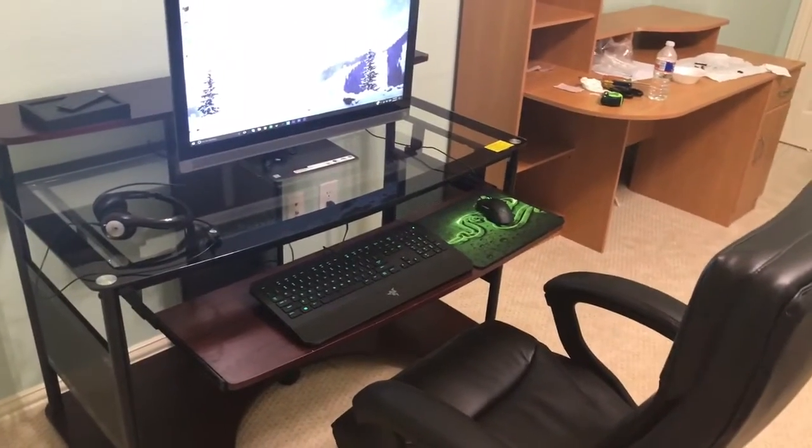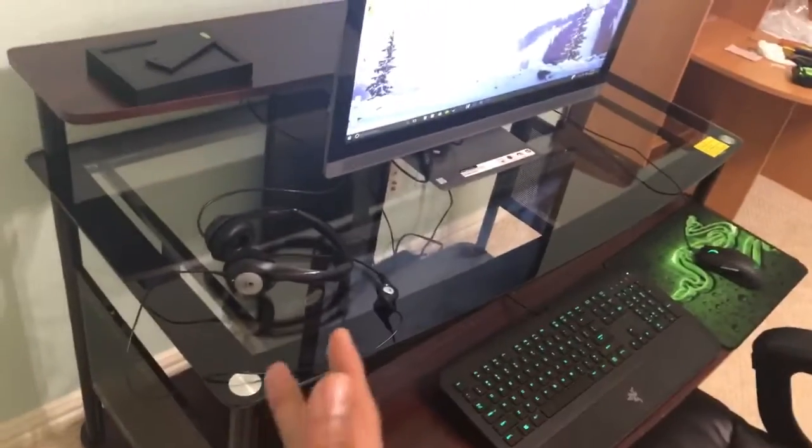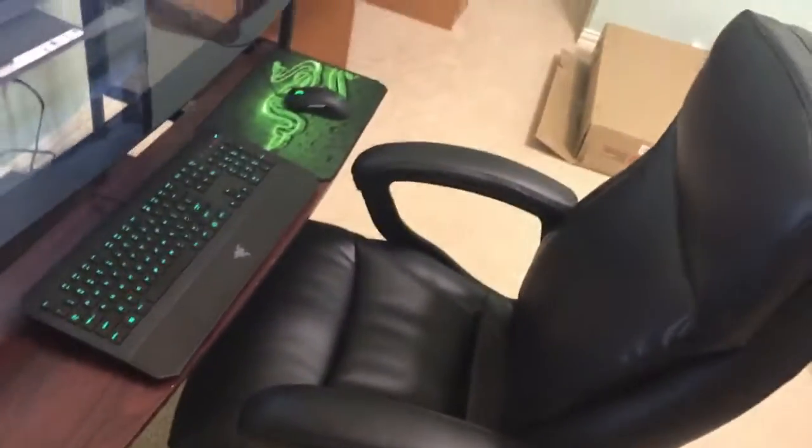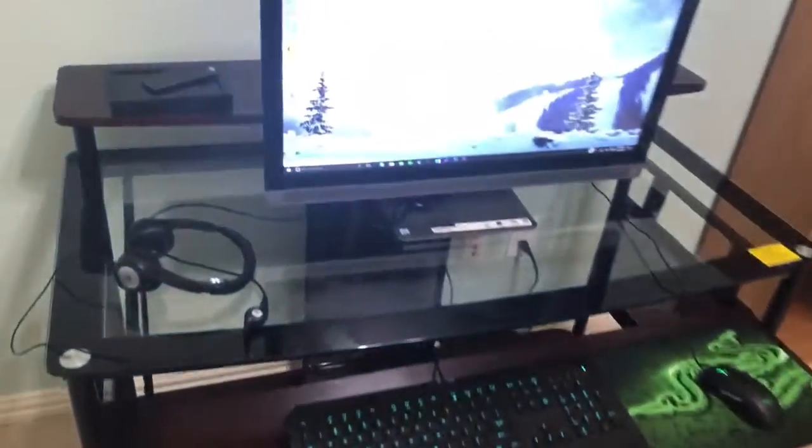Hey, what's up guys, today I'm going to show you guys my new setup here. I got a new desk, a new gaming mat, and a new chair. As you can see, here is my old desk — it's really bad and there's a lot of junk. My friend Tecton came over to my house and helped me set it up, so I'm just gonna clean up all this junk in my room. So yeah, this is my new setup.